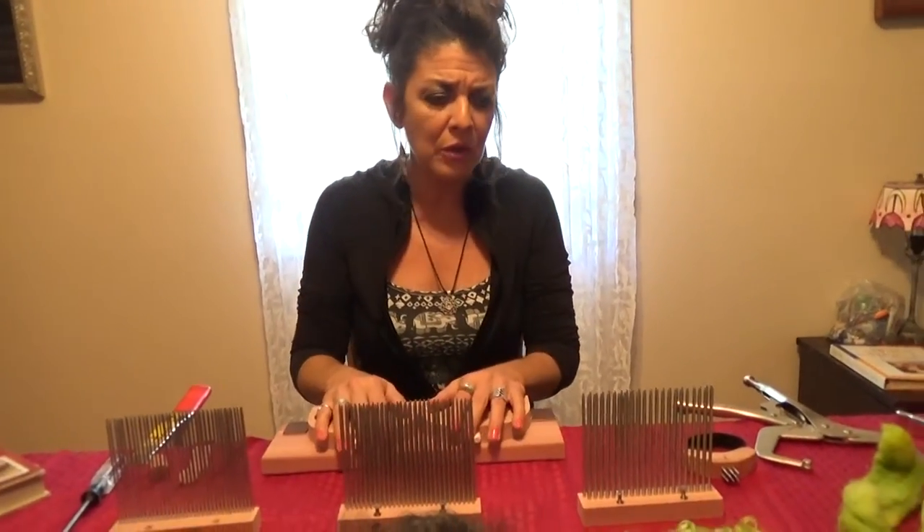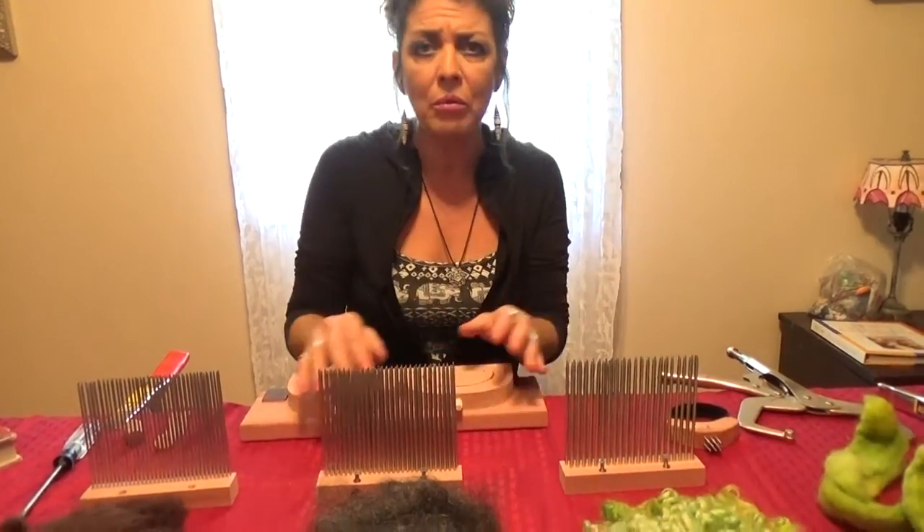While testing my combs, it occurred to me one day that it really isn't necessary to use two of the same combs and there might be some benefits to using two different size combs. This would also eliminate the expense involved in purchasing a set of mini combs, a set of medium style combs, and a set of coarse combs.